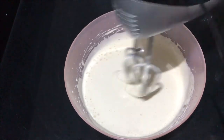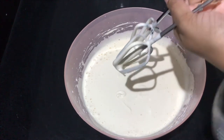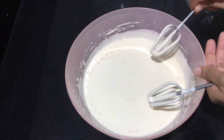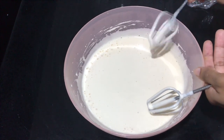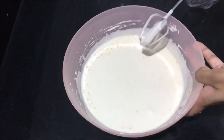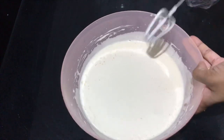Add 1 tablespoon of salt and sunflower oil. Remove the batter. You can add a hand whisk to mix the ingredients. If you over-mix, the cake will be hard.